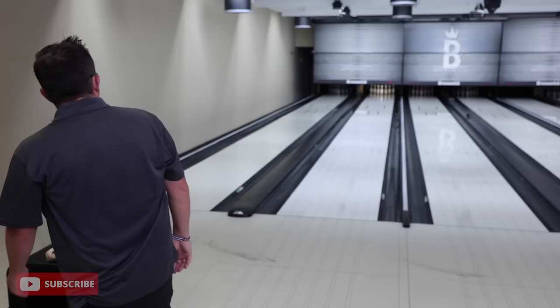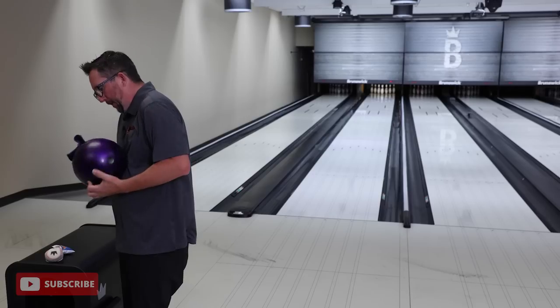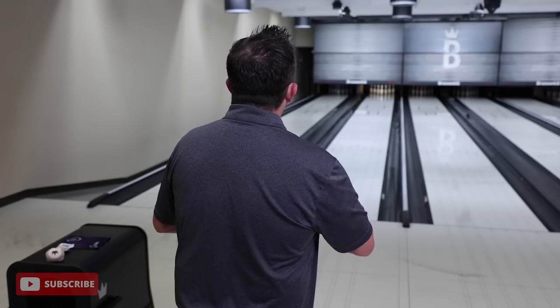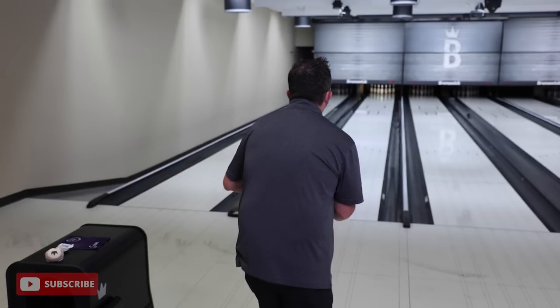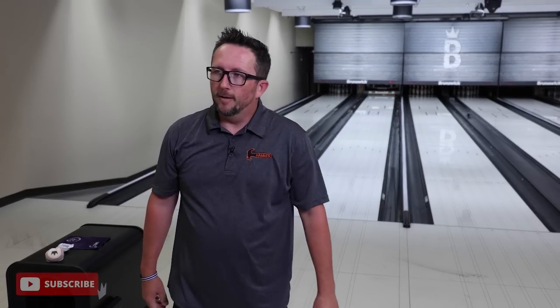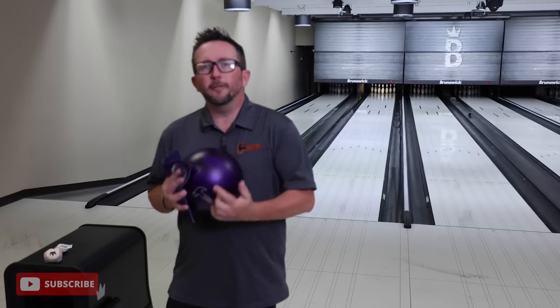Let's recap. It all starts with the warm-up - ignore that first shot with urethane because it's going to hook like a banshee. Get some oil into the shell and let the ball do its thing. Get your feet in a zone and match your ball speed - you want to play as far out as the lane will let you. On shorter patterns, play out closer to the gutter to create more entry angle. You're not going to see many people play urethane hooking the whole lane or playing inside out because urethane doesn't have the track flare capability of a resin ball.